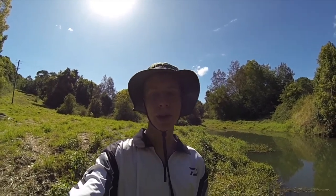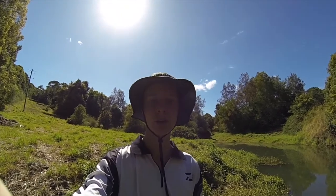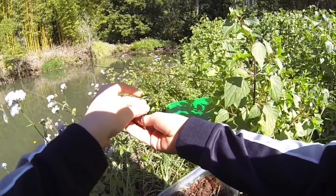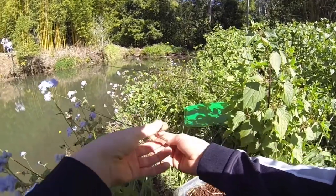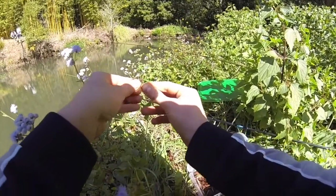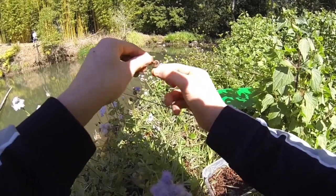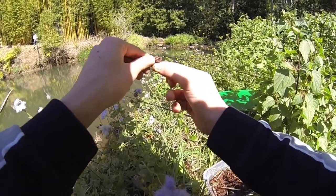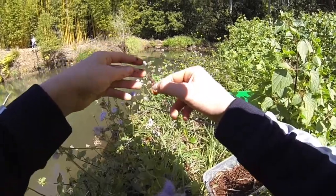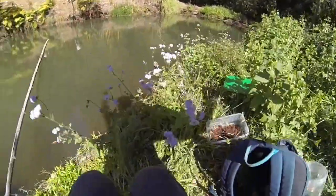Hey guys, welcome back. Today I'm at our local creek system and we're going to try and catch some bass and catfish on worms and lures. Hope you enjoy. The bait we're using today is just some earthworms, so you just thread it on the hook like so, and then you cast it out.